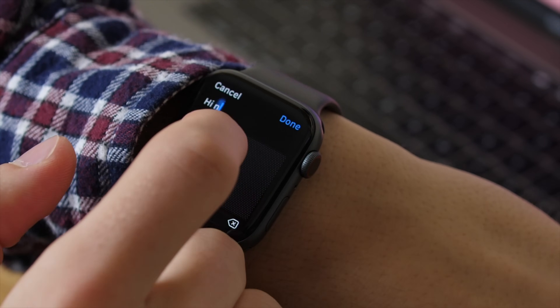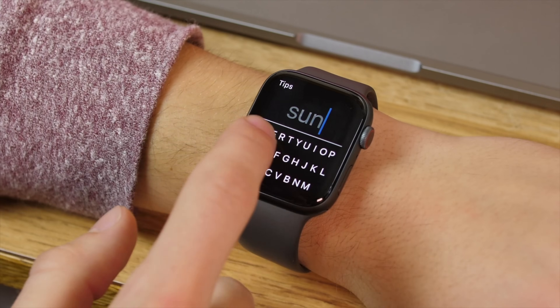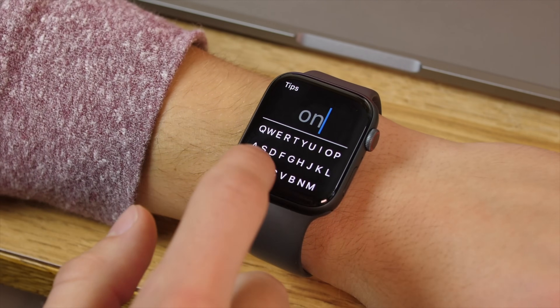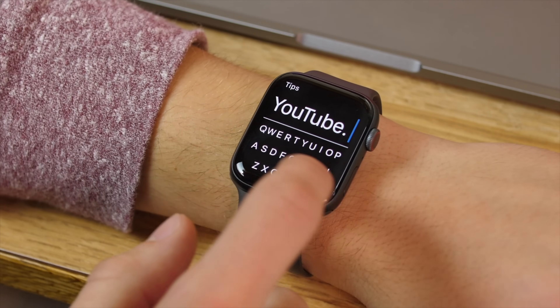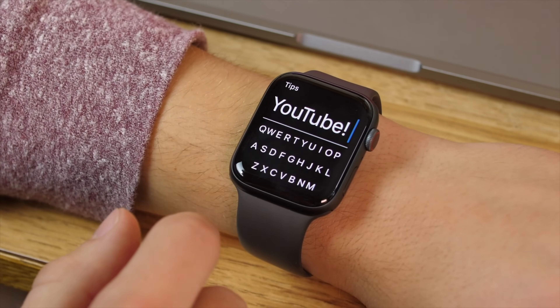There isn't a whole lot of customization — there's more so on the iPhone app — but if you want something that works and is a little bit backdoor, but most importantly does work, this is a pretty cool one to check out for your Apple Watch.